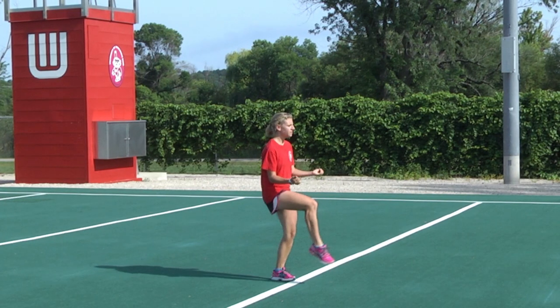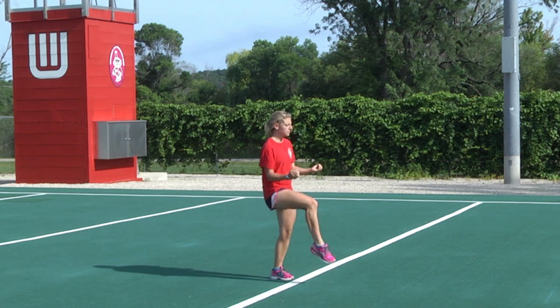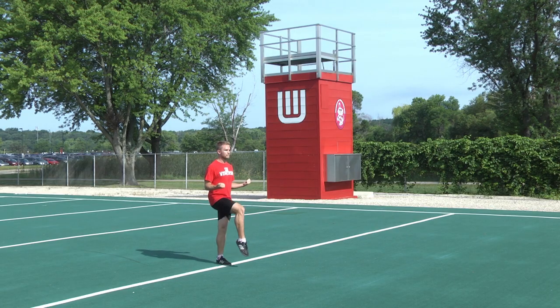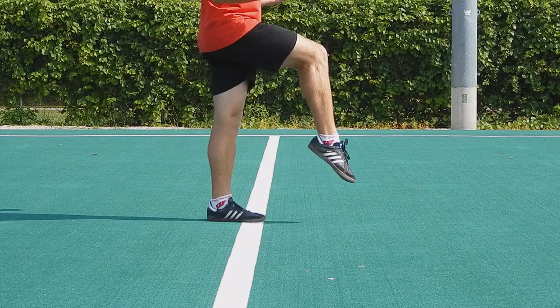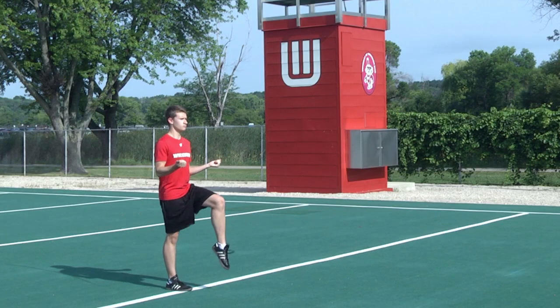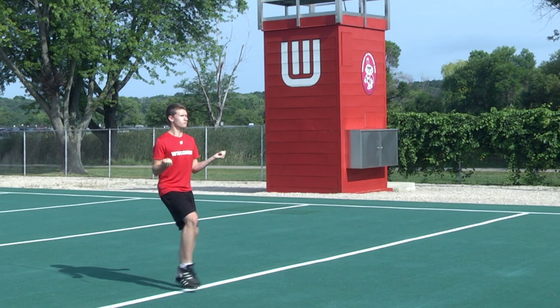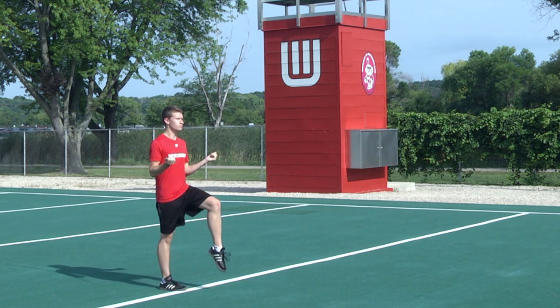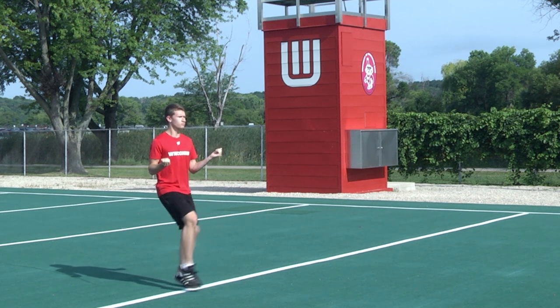Another problem that often happens with new members is that they hit the ground too hard with their foot. The feeling as you're marching is that the heel should never hit the ground, although we know that it does. Instead, your weight should be kept on the balls of your feet. Make sure to keep the toe point as the foot approaches the ground. Don't flatten out the foot before it hits the ground. This is a problem we often see in the early rehearsals of the season.